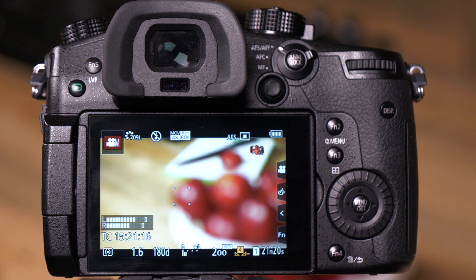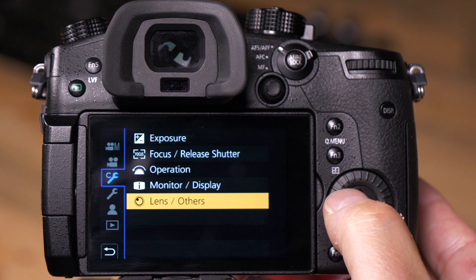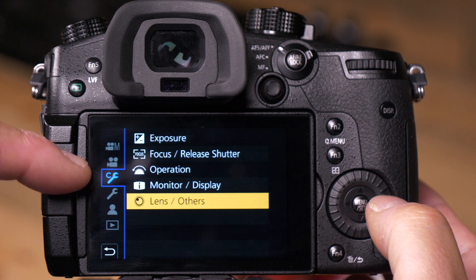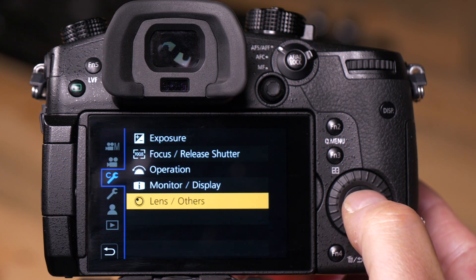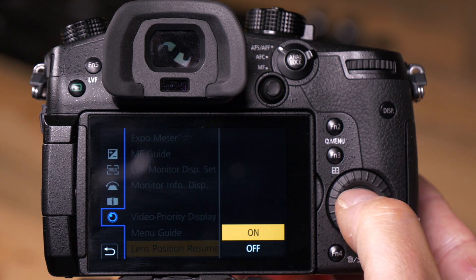Now, a good example of this: let's say you come back to your shoot and you want to make sure you've got exactly the same focus. So if I push menu set and I go to the custom wrench, and I go to Lens Others, and I go to Lens Position Resume, and I turn it on...